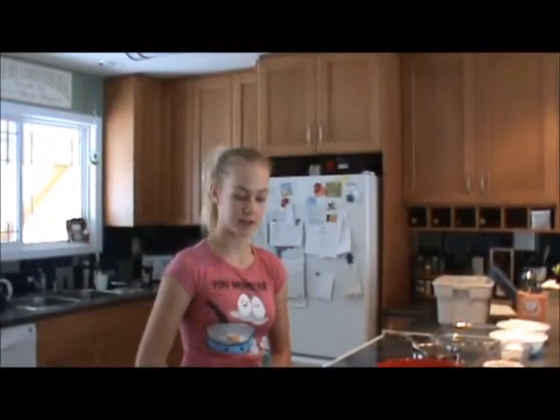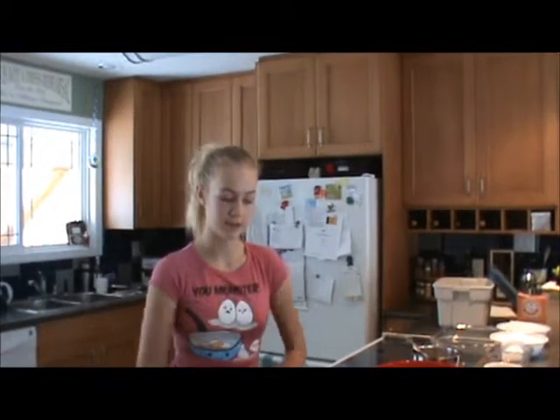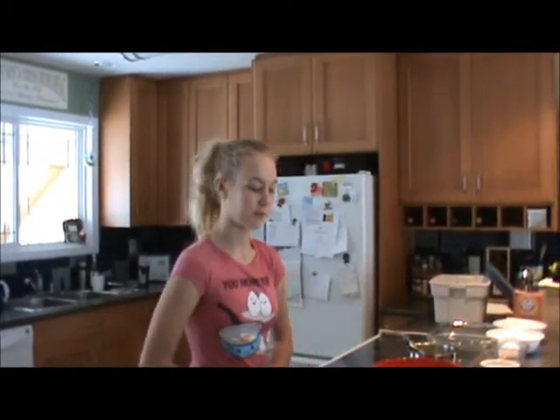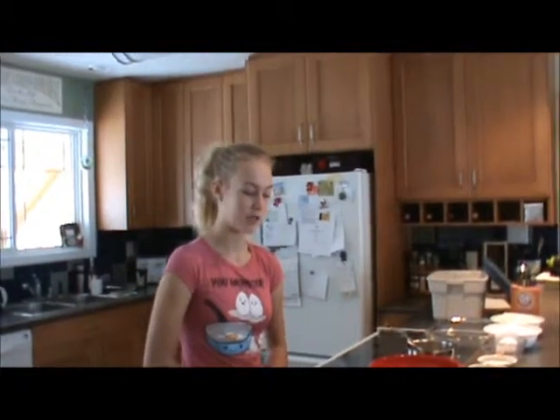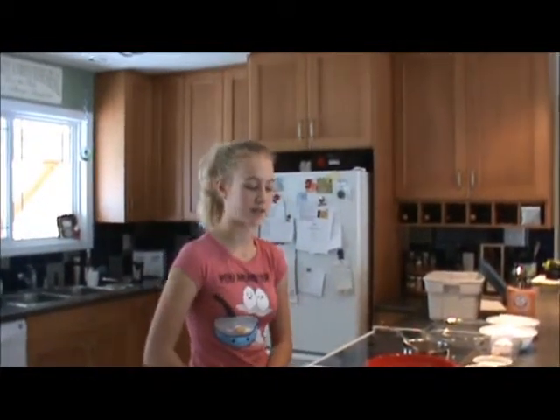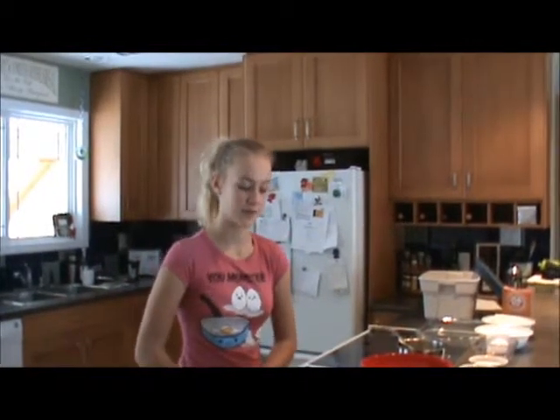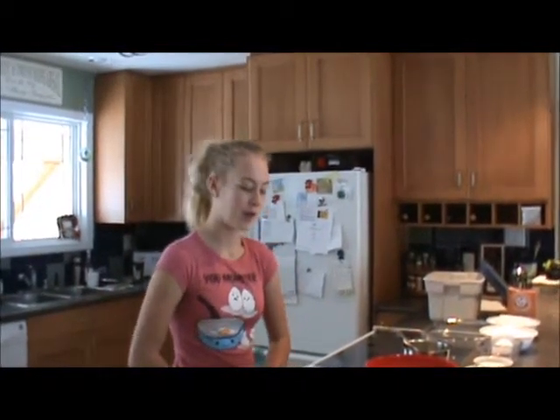Hi, I'm going to show you how to make a chocolate cake. What you'll need is two cups of all-purpose flour, two cups of white sugar, one teaspoon of baking soda, two eggs, one teaspoon of vanilla extract, half a cup of vegetable oil, half a cup of unsweetened cocoa powder, half a cup of buttermilk, and half a cup of butter.